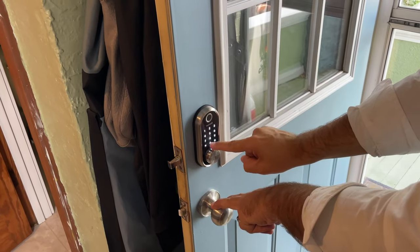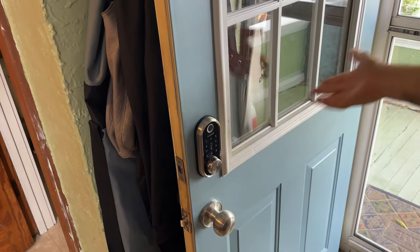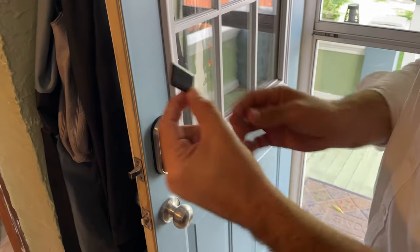We have a couple of different ways to get into the property. First, wake it up and push the pound key — it's that simple. Next, I'm going to show you how to use the RFID.